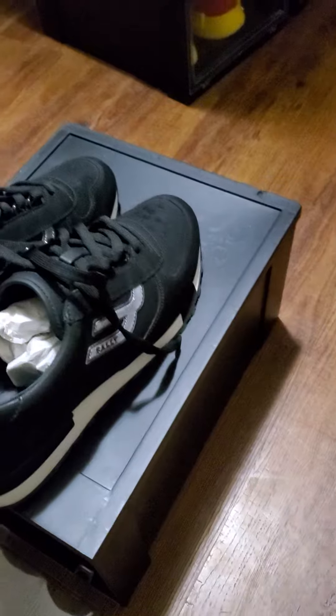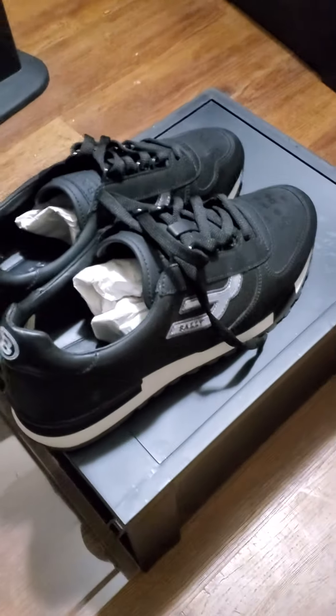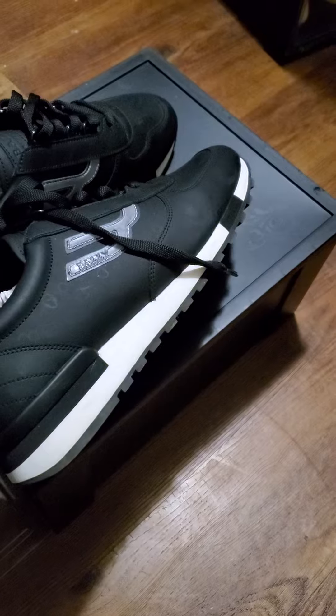This right here is called the Bally Gavin. The Bally Gavin. This is a nice little running shoe — goes great with your joggers, jogger pants, stuff like that.